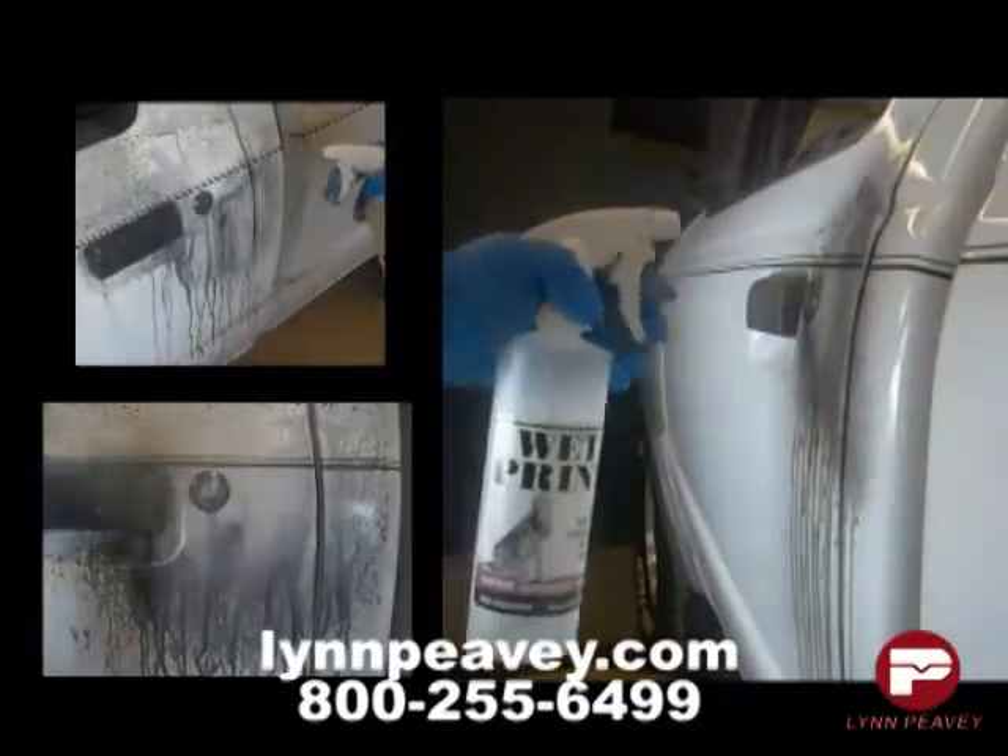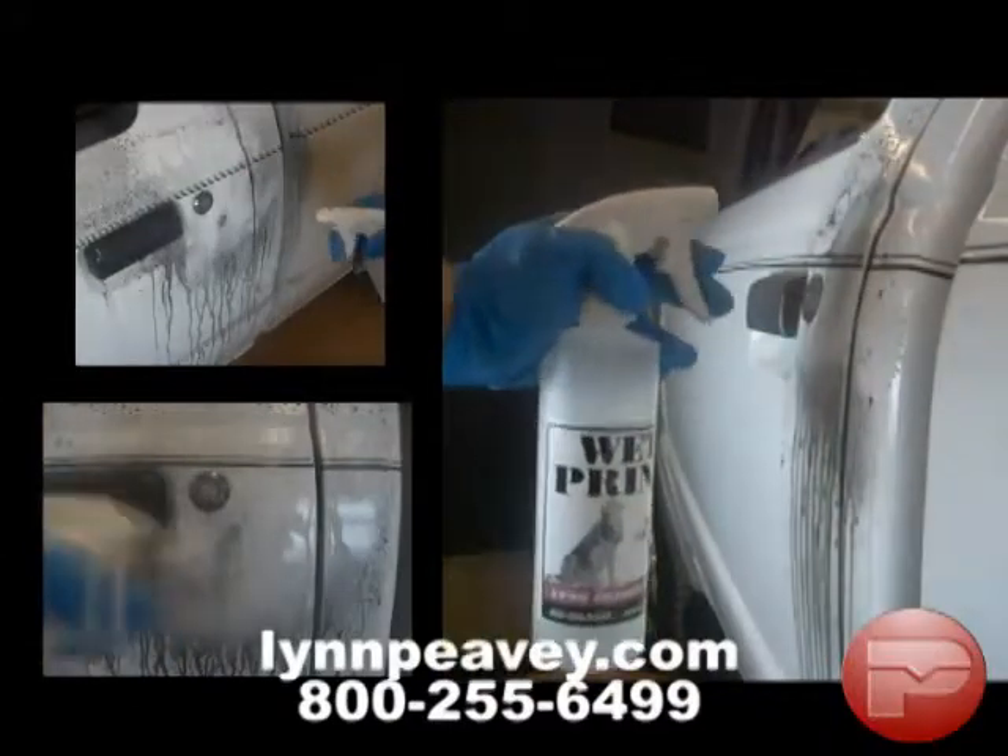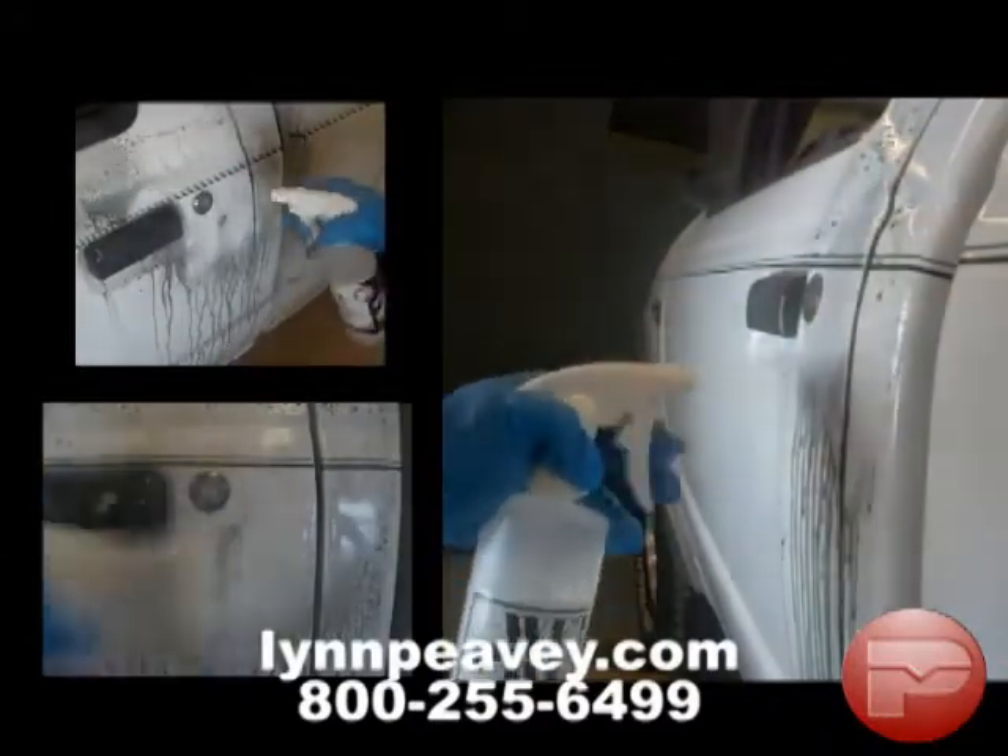Once the surface has been covered with Wet Print residue, next it is cleared of excess solution by spraying the entire area down with water.